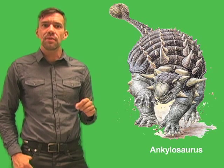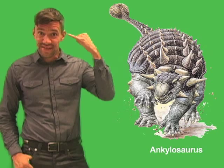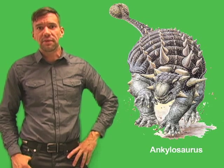Ankylosaurus's heavy armor protected the exposed parts of the body, including the head, the back, and the tail. The animal even had armored plates on its eyelids. A bony spike stuck out from each cheek and two more stuck out from the back of the head for added protection.